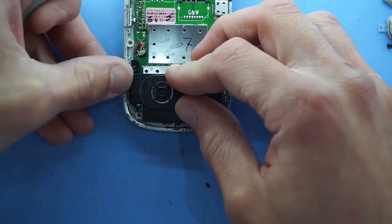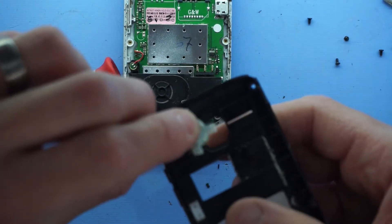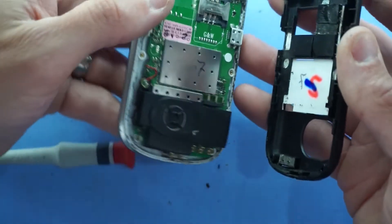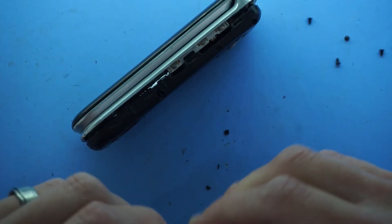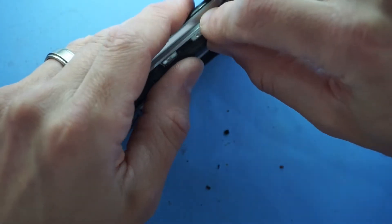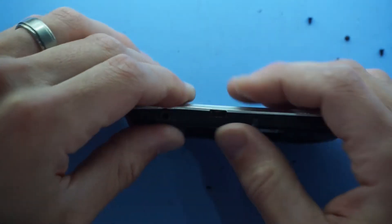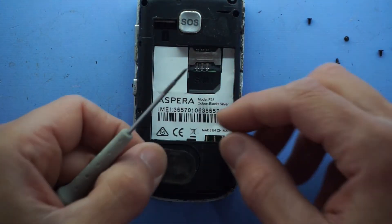Let's reset it back to where it goes. Move the microphone back, put the SOS button back where it lives. We're going to need to flip this over and put the buttons back in. Let's clip it all together - there's a little tab there, not quite right. Sadly, opening this up to get to that loudspeaker doesn't really get you anywhere.